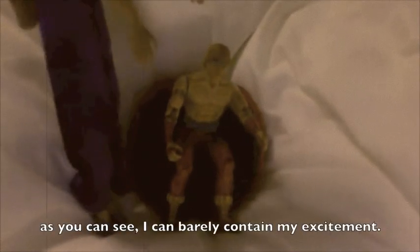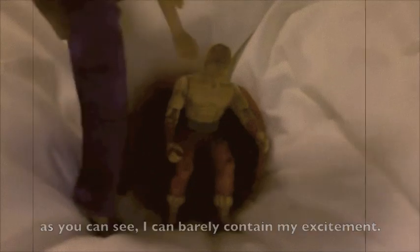As you can see, I can barely contain my excitement. Well, that's all for this.